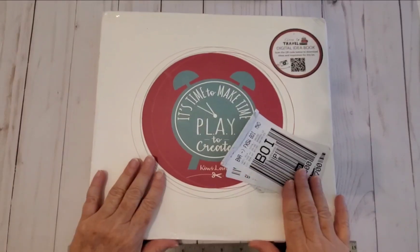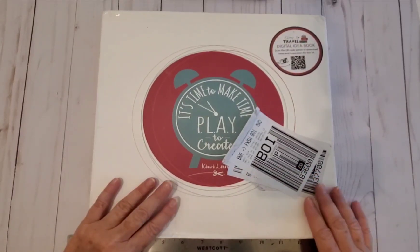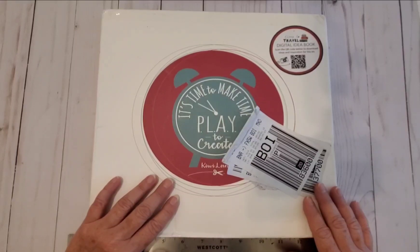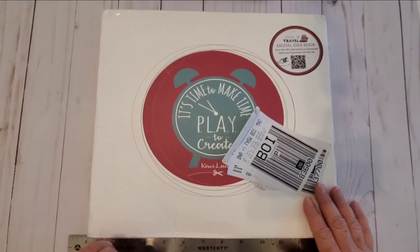This is the Premier kit. The Premier kit has all the index cards, the paper, as well as the templates. You can join the Premier kit, or there's also the Template Club kit, which as it says is just the templates.